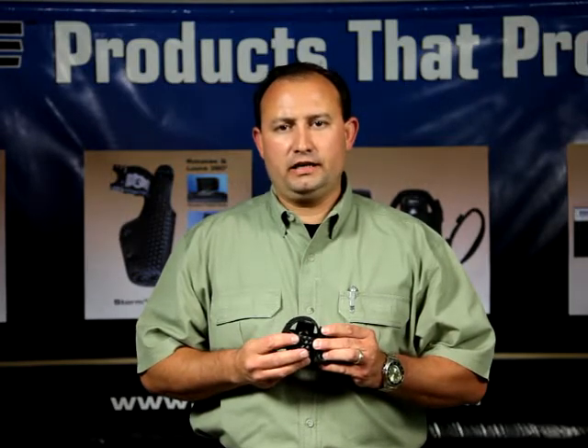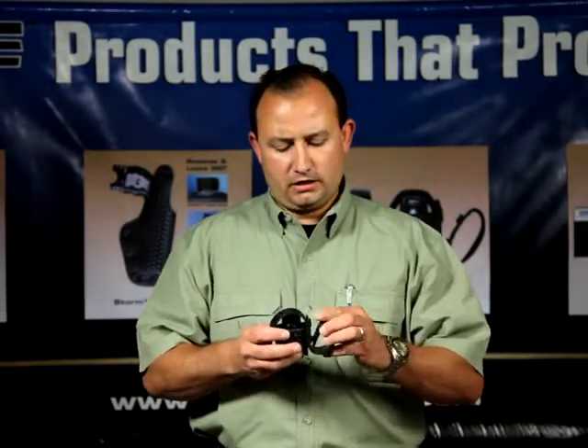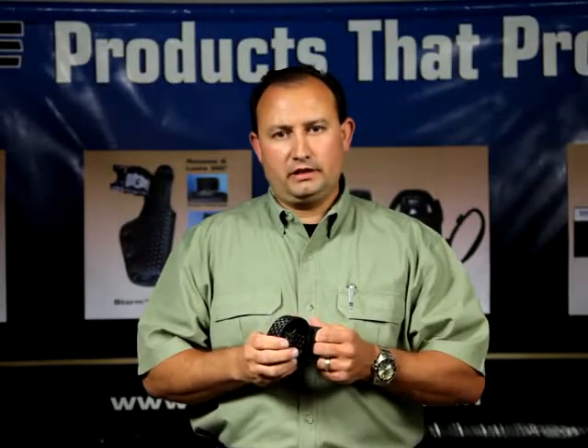In July 2008, Tuff Products solved that by creating the Keeper Pouch series. The Keeper Pouch replaces a standard duty belt keeper. It uses a standard action snap on the bottom, followed by a hard action snap on the top to prevent accidental openings.